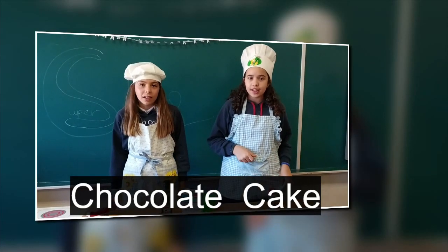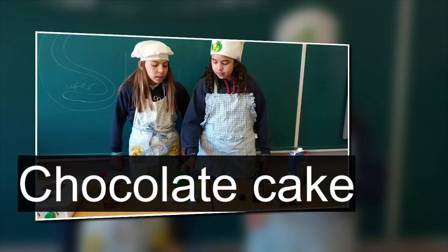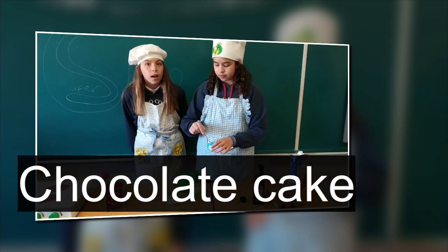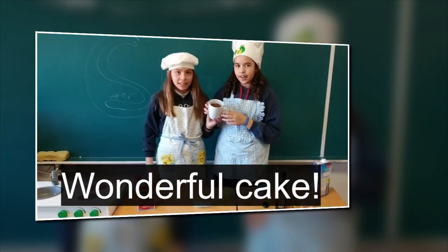We are going to cook chocolate mug cake. To cook: first, add three spoons of sugar. Then, you have to add four spoons of flour, but you have to stir very well. Here is the chocolate mug cake! Good choice!